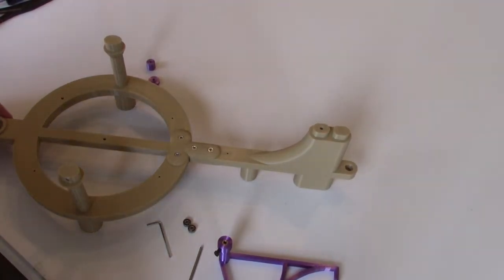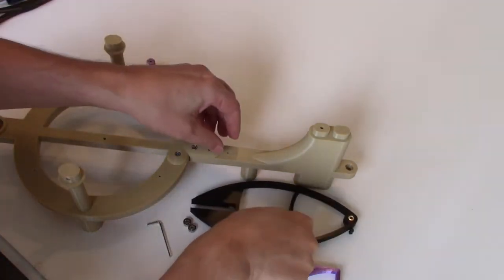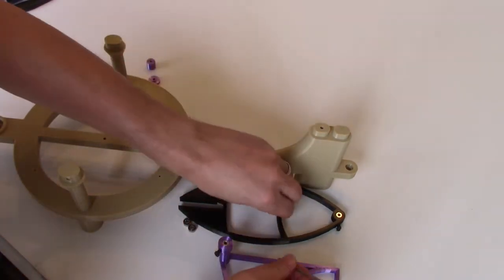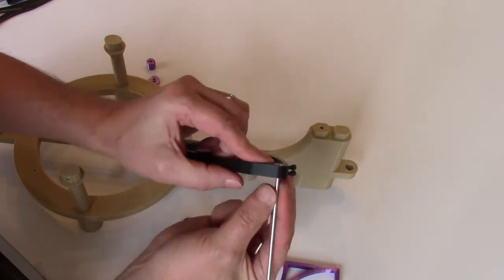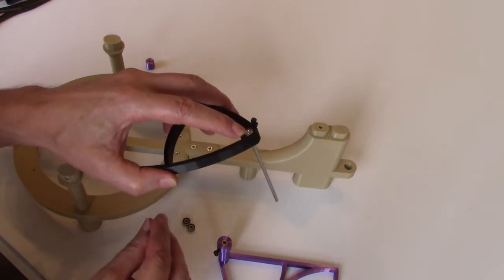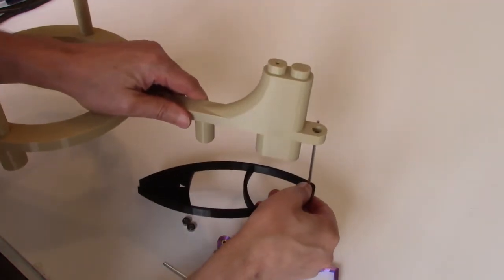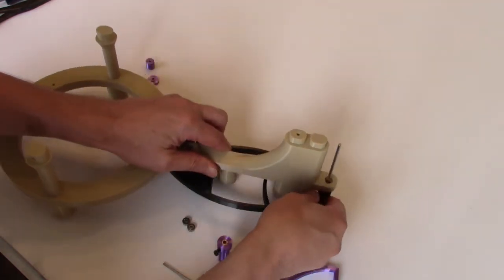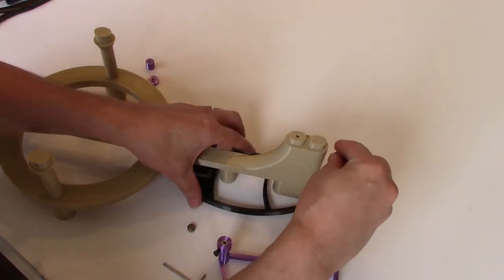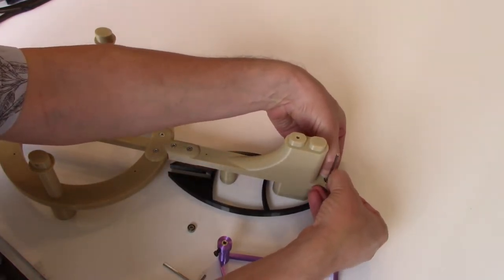This is a good time to test the bearings by assembling the pallet and the pendulum. Start by inserting the arbor into the back of the pendulum support. The back of the arbor should be flush with the shaft collars. Insert the pendulum support through the back of the frame, then drop a bearing onto the arbor and wiggle it into position.